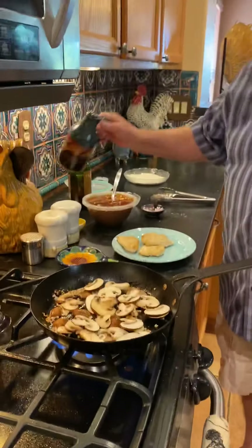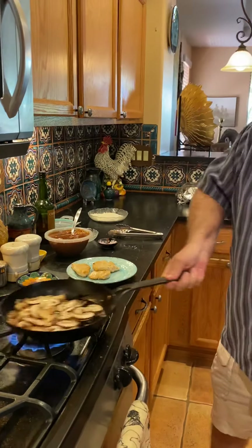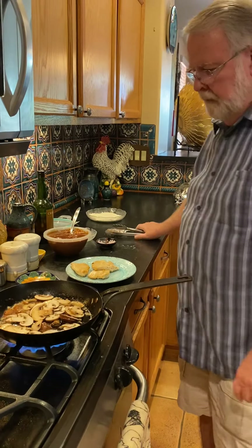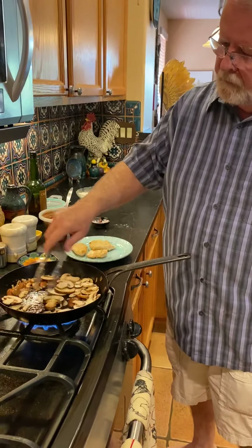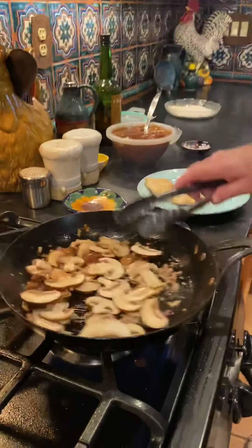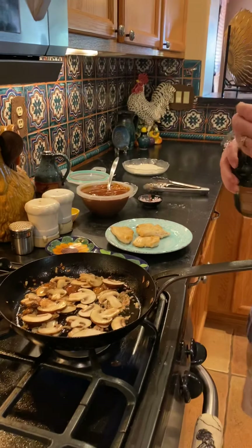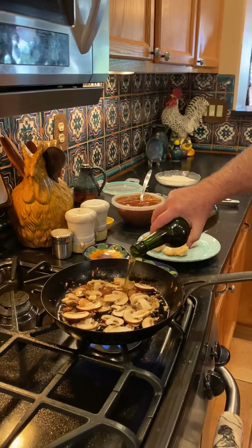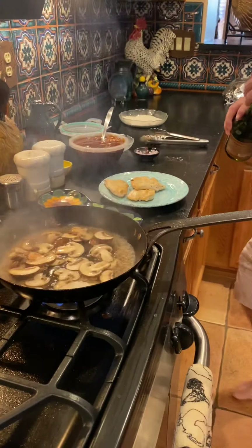Don't be afraid to add a little more oil if you need to on the mushrooms — they do tend to absorb a lot of liquid. Next goes the marsala wine, about a third of a cup.